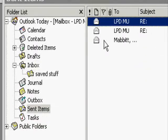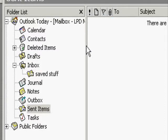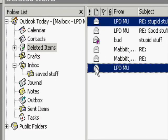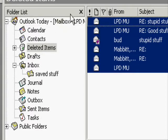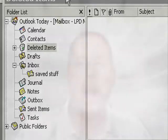Now since we want to clean this out, let's delete. You want to delete all your Sent Items first, and then finish up with all the Deleted Items. That cleans out everything. Remember, Ctrl+A and hitting the Delete key works wonders here.